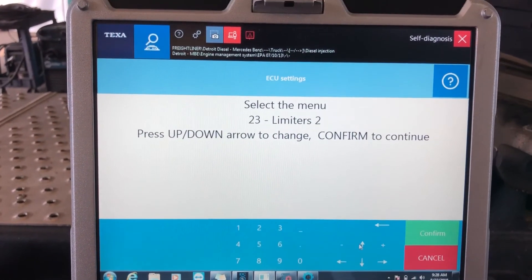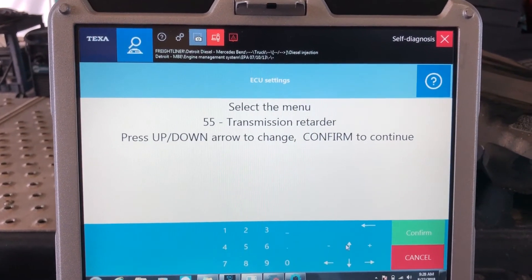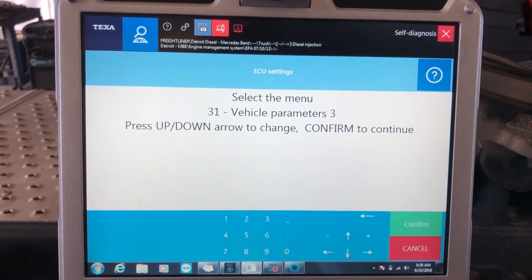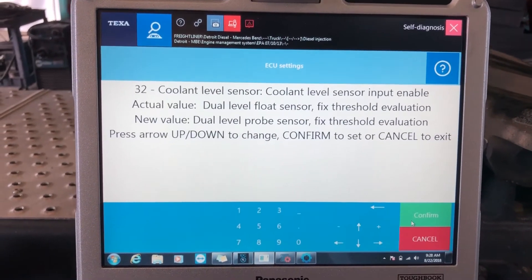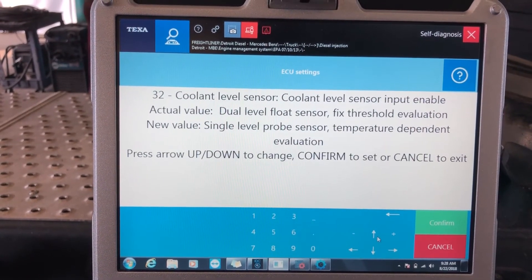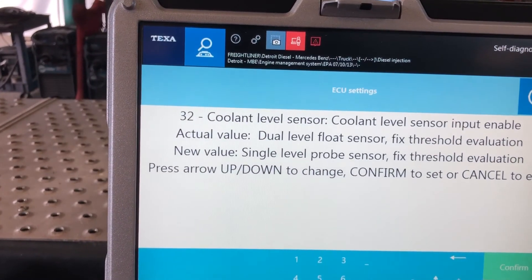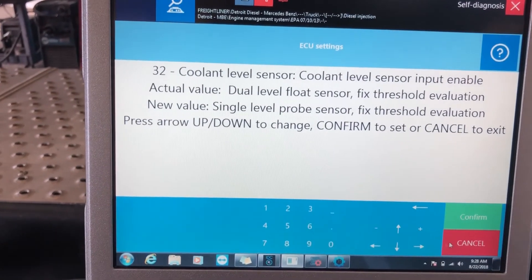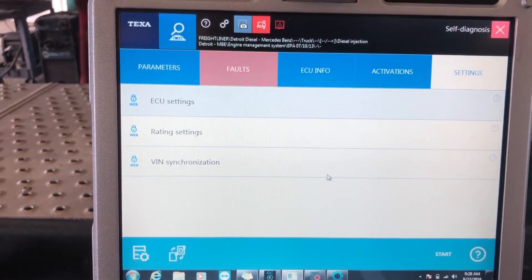Now you'll see we have cruise control, idle, PTO, transmission, vehicle limiters — all kinds of different things we can go into to make changes to the vehicle. A lot of people say they can't find where to change their cruise speed or road speed. Let's look at the coolant level sensor — hit confirm and it says here's your current value, here's your new value. I hit my up and down arrows to change values, and I can switch it from a dual-level float sensor to a single-level probe sensor if I wanted to.